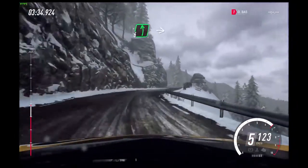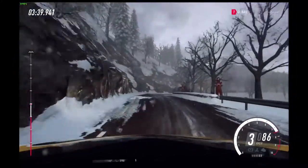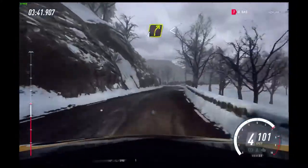4 right narrow. 4 left. Right of a 20. 6 left. Into caution. 4 right. Into unseen 1 left tightens.